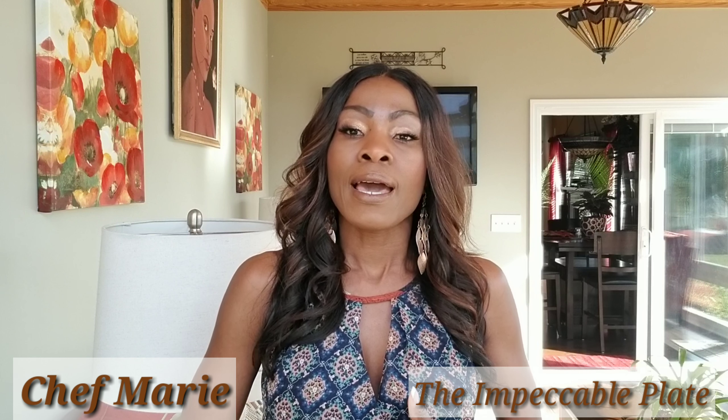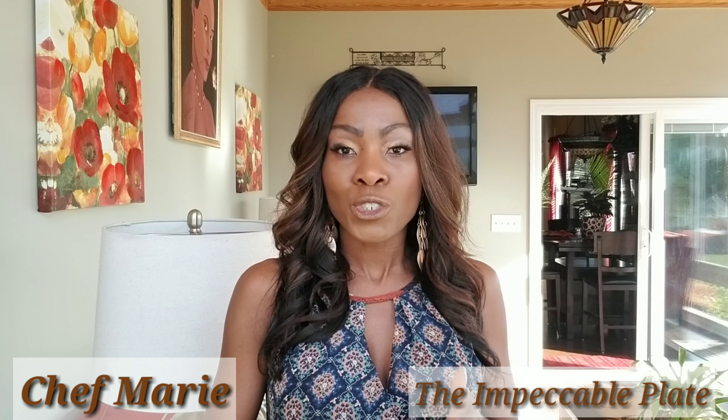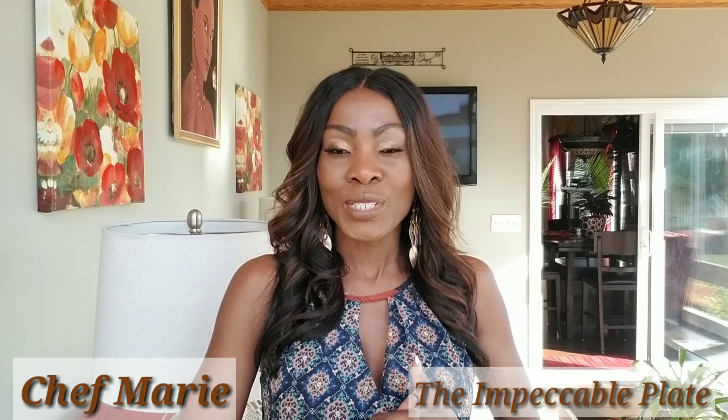It's easy to make and I will go to my kitchen and show you how to make it, and I will see you there.